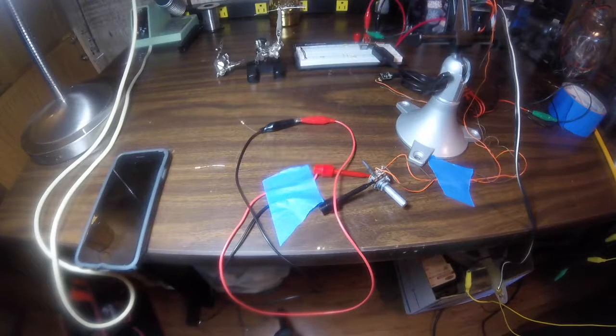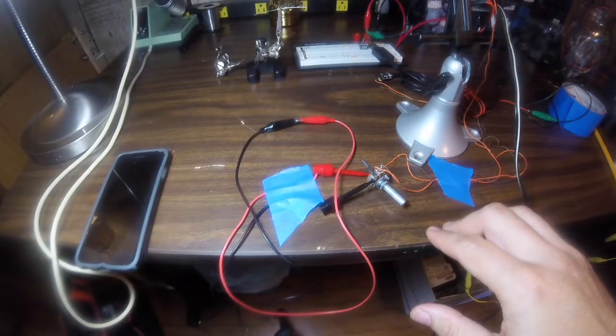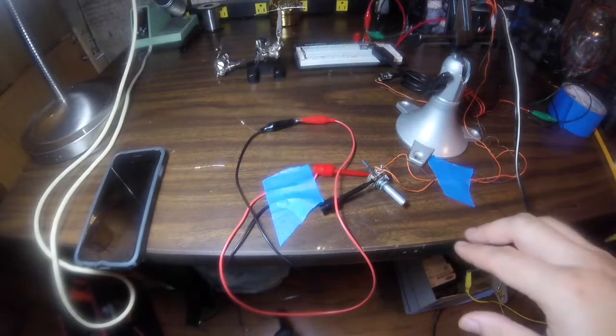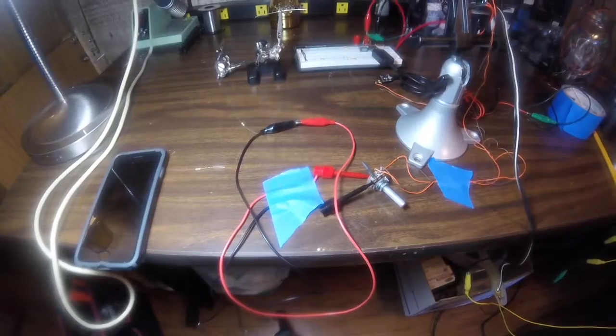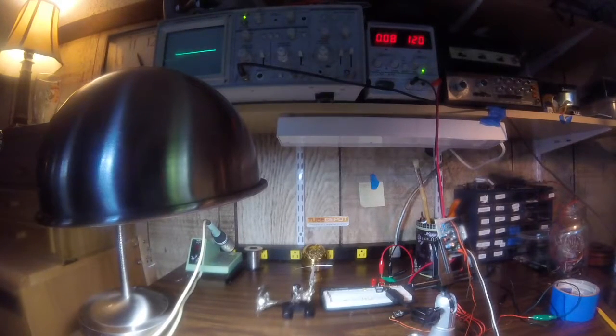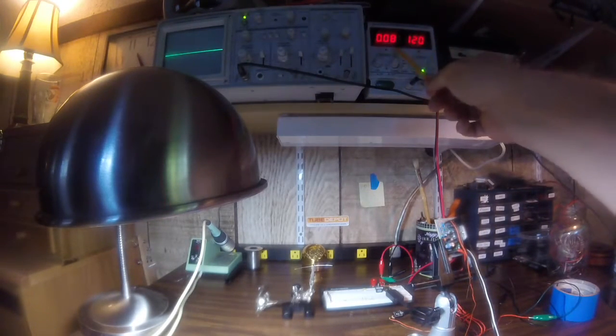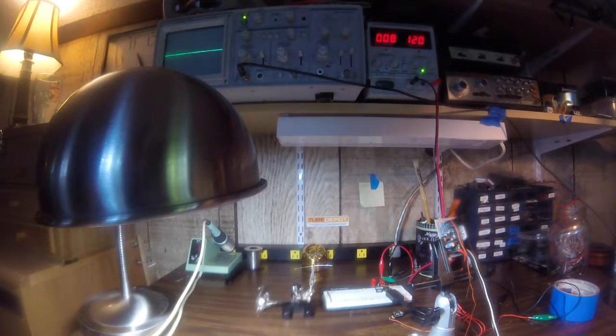We're all set up. We're going to have the volume all the way up on both the volume potentiometer and the iPhone. We'll be monitoring the output level at the speaker with an oscilloscope. I also have the lab power supply in the shot to give us an idea of the current draw. This amplifier can draw up to 2 amps; the quiescent current is about 100 milliamps, and we're sitting just about there right now.